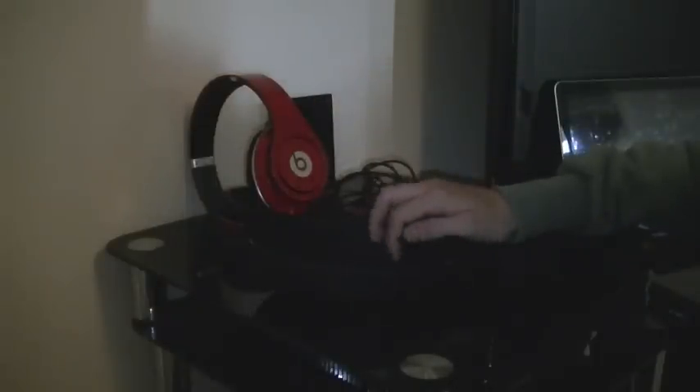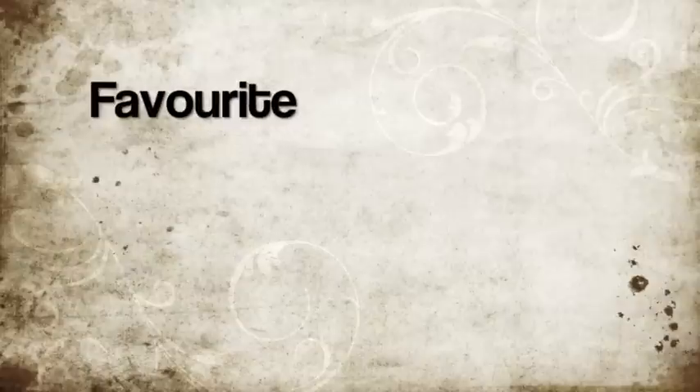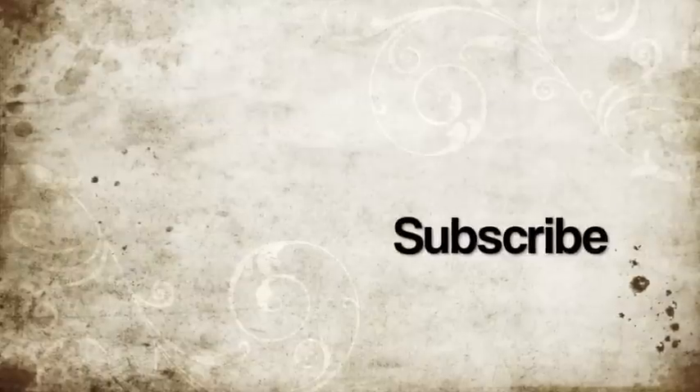Then we have the black cable — sorry about the tangling — with the control torque, so you can pause and play your music or answer phone calls. So yeah, that's just about it. As always guys, don't forget to comment, like, favourite, and of course subscribe.